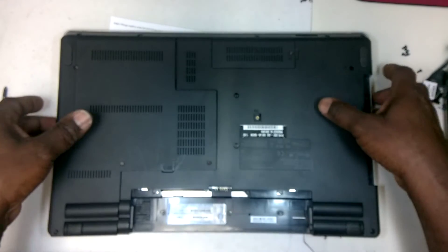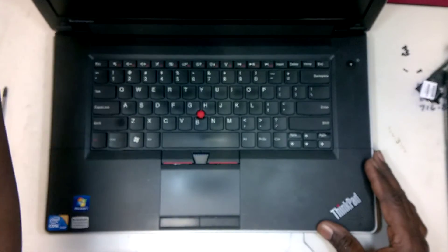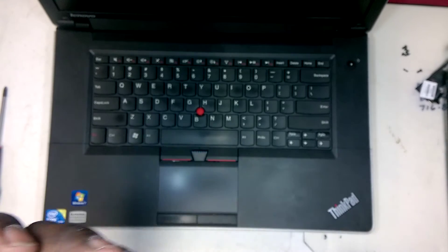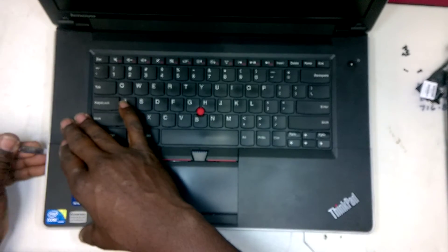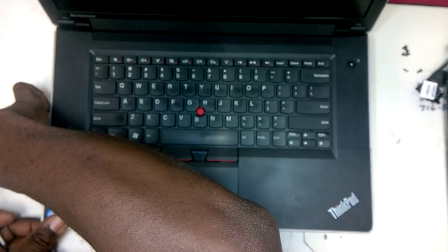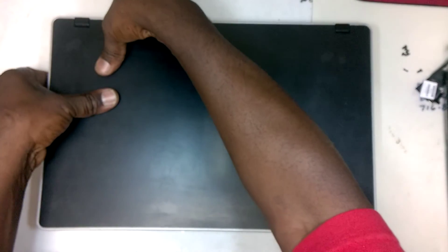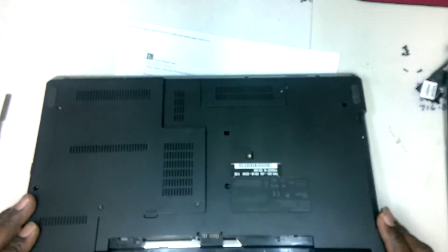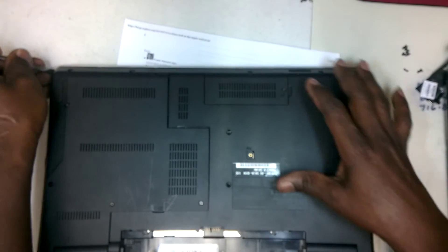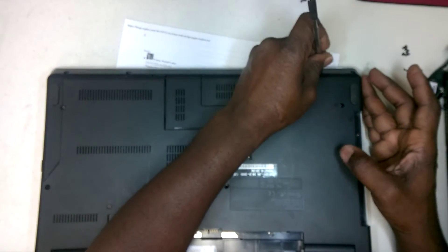Now, once those screws are removed and you turn the computer right side up again, you have to open that. What I use is just a metal spudger to pry up on the side here. Once it's pried up on the side, you can remove it. And if that is not easy to do, it would be easier if you just pry along here, along these sides, and you would hear as it becomes unclicked from the bottom case.